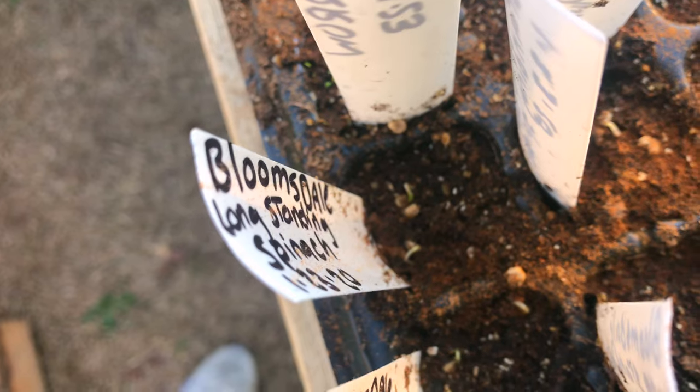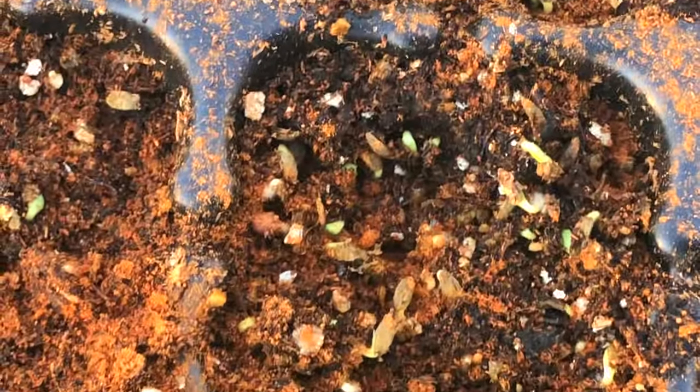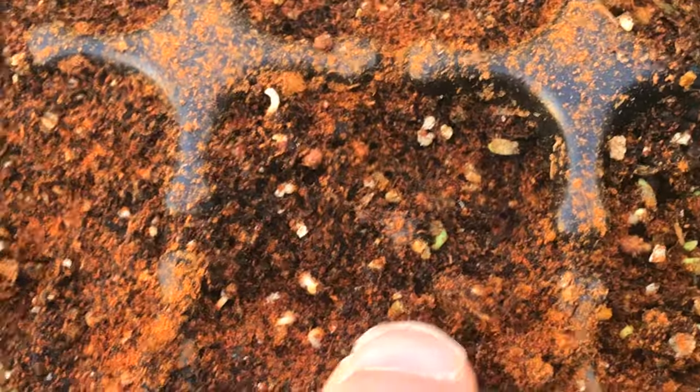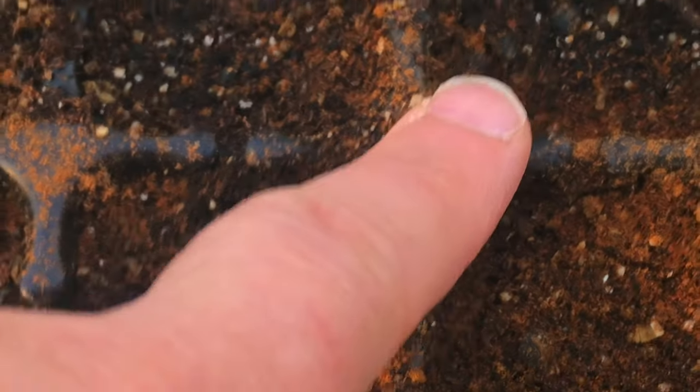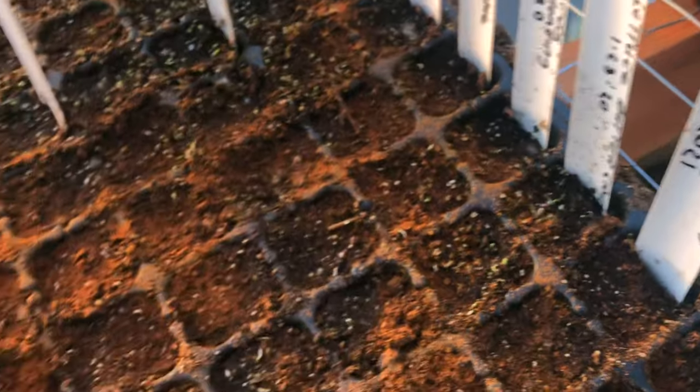We have the Bloomsdale long-standing spinach right there, starting to germinate. Right here is the lettuce, and over here we have the collards.